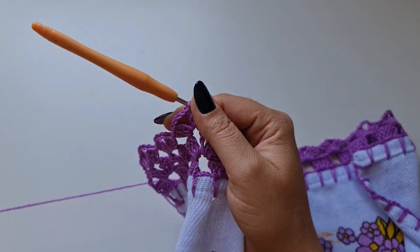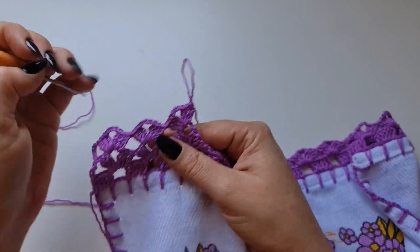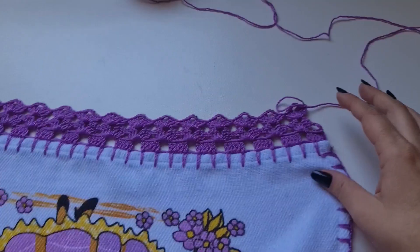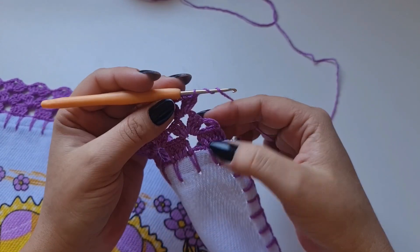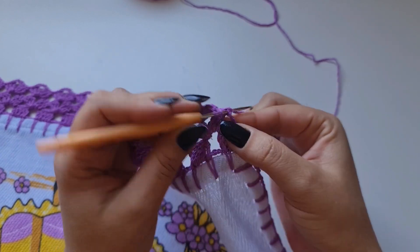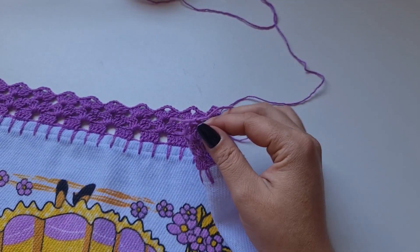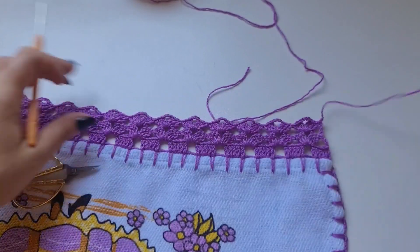Vou completar aqui esse leque — dois e três. Passo pro próximo e vou repetindo o leque sobre leque. Cheguei aqui no final, fiz o último leque. Agora faço duas laçadas na agulha e aqui, nessa quarta correntinha contando de baixo pra cima, faço um ponto alto duplo. E agora uma corrente pra prender. Vou cortar a linha, puxo, e aí depois é só fazer o arremate pelo lado do avesso.